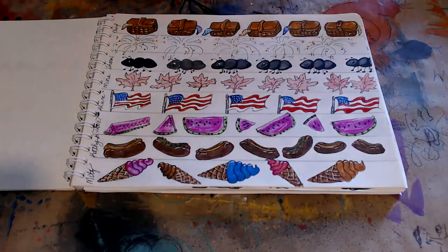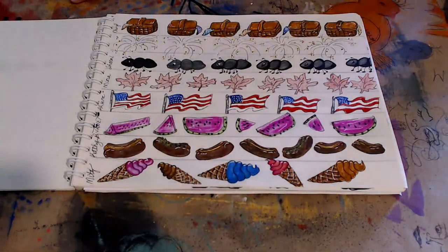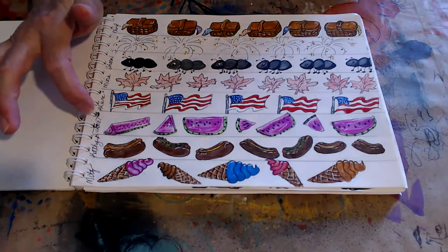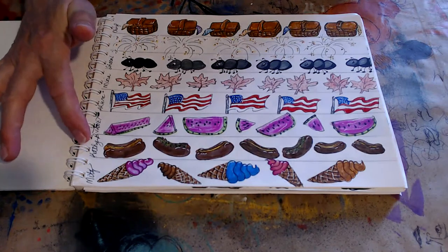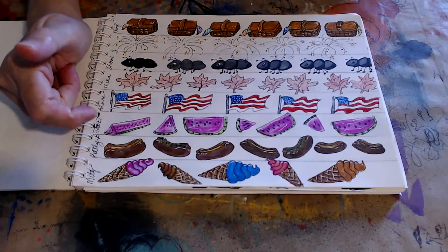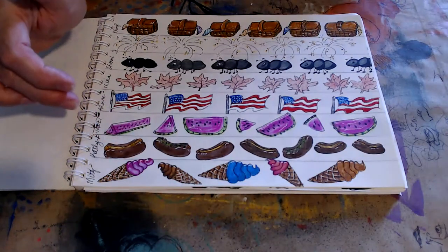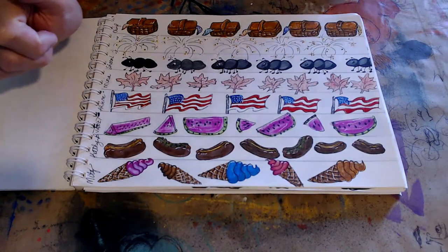Arlene said the American flag, so I did that — it's not exact because there aren't enough stars and stripes, but I tried. I've gotta sit down. Watermelon by Janet. Kathy B said hot dogs, but when I colored these and tried to make them the correct colors, the browns were so close that you can hardly see my hot dogs. But I tried.